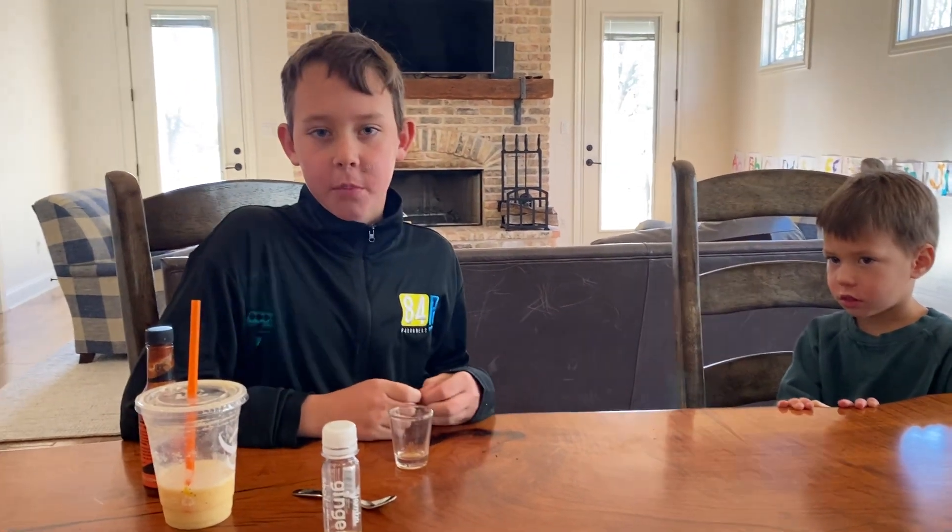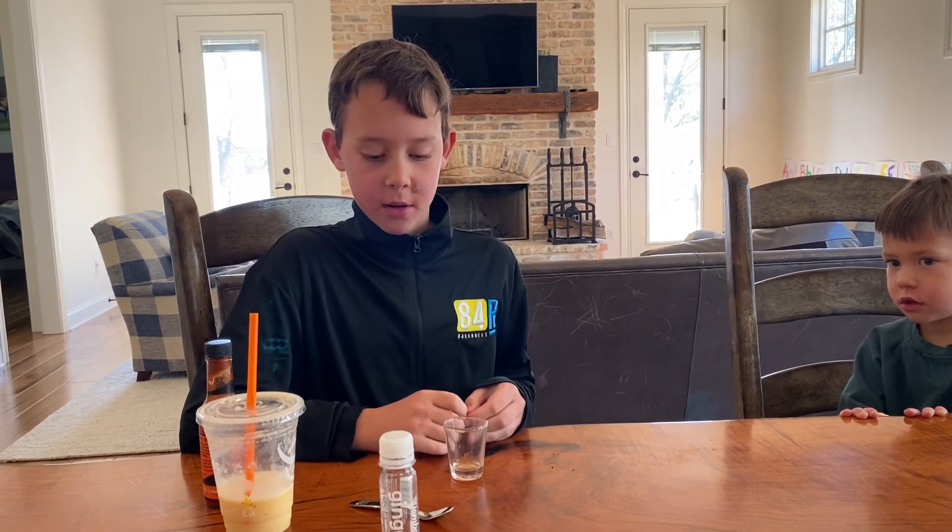Thank you for watching. Please subscribe and hit the like button, and ring the notifications bell. Bye.